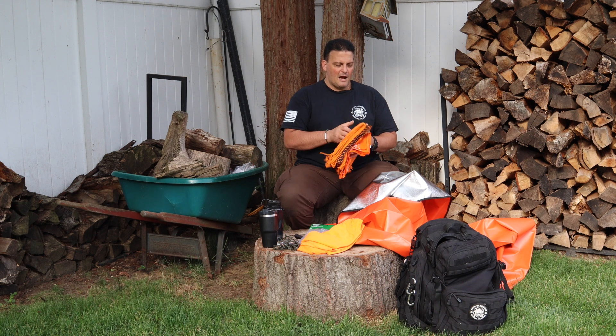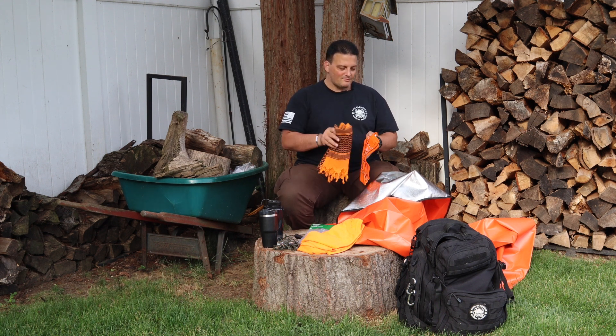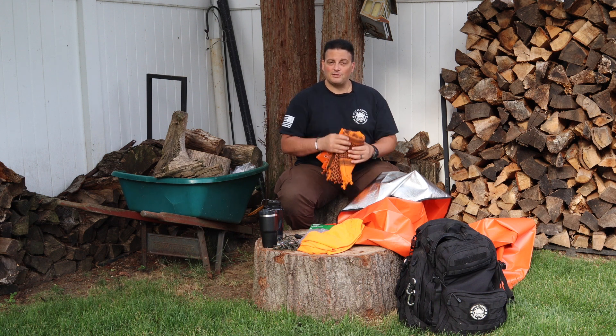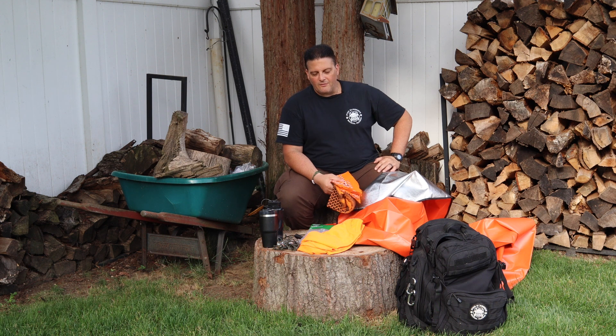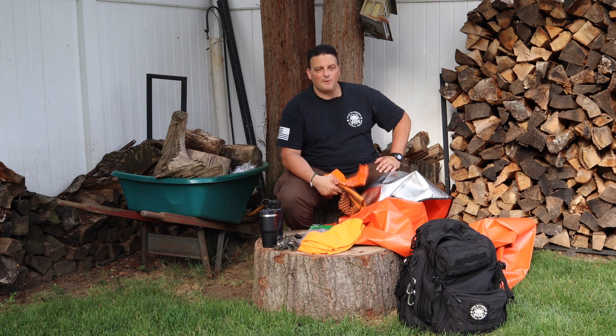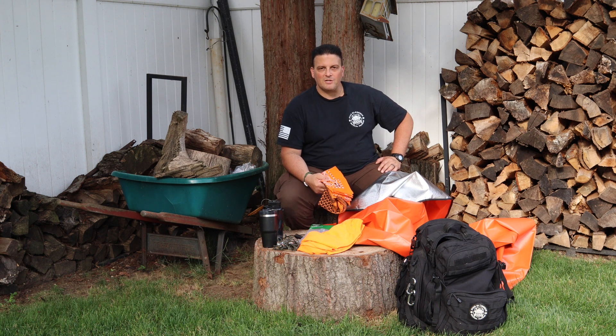These are just things I'm going to include with my stuff so it's a set-it-and-forget-it type of thing. It's not a bugging-out-and-never-coming-back scenario — this is for a breakdown in the middle of nowhere where your vehicle is not your best shelter, or all the 'what ifs' where I need to get out of my car and start walking and potentially make shelter along the way.